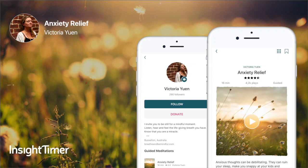This meditation is by Victoria from Breathe and Be Mindful. Starting by finding a comfortable position, either lying down or sitting in a chair. Making sure that you are warm enough and in a place where you won't be disturbed for a few moments.